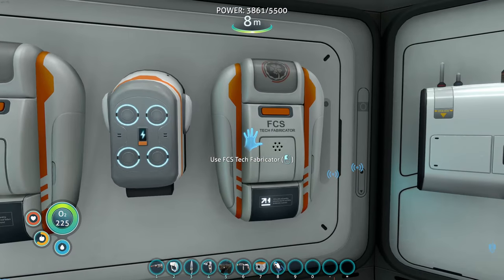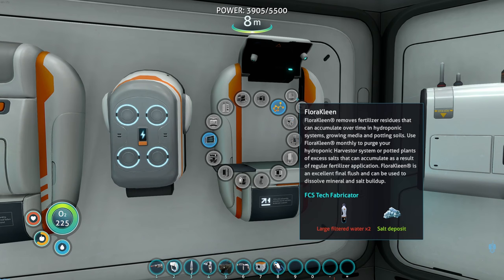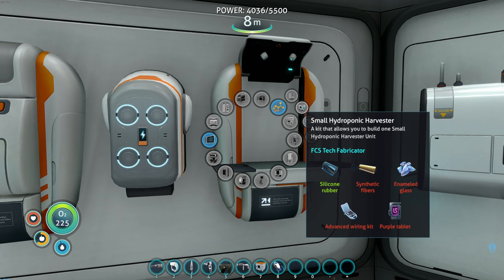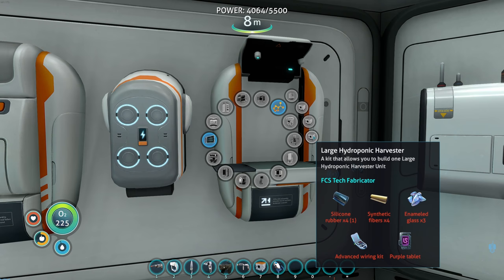Looking at FCS tech - hydroponic harvester. A floor clean removes fertilizer residues that accumulate over time in hydroponic systems. Use floor clean monthly to purge your hydroponic harvester system of excess salts from regular fertilizer application. Floor clean is an excellent final flush that can dissolve mineral and salt build-up. That might be something we have to do. They come in small, medium, and large.